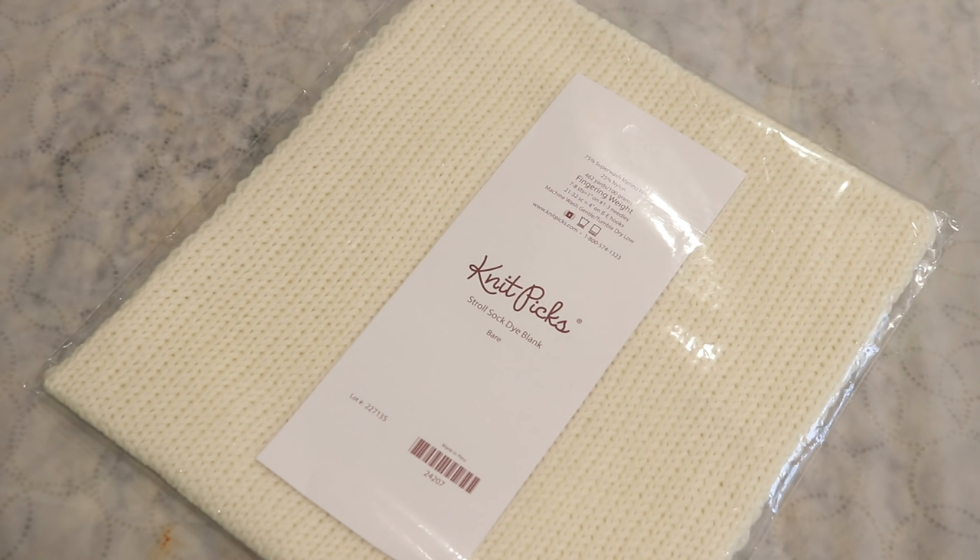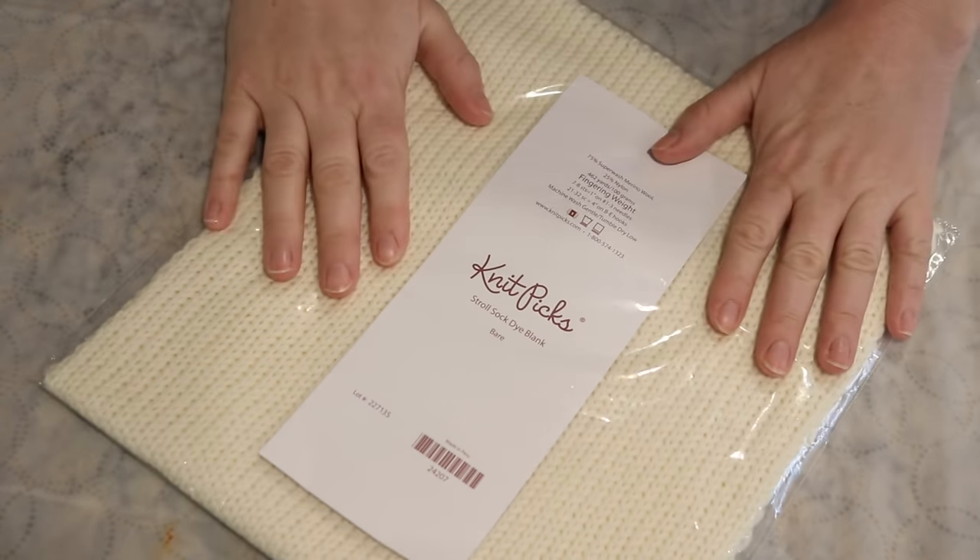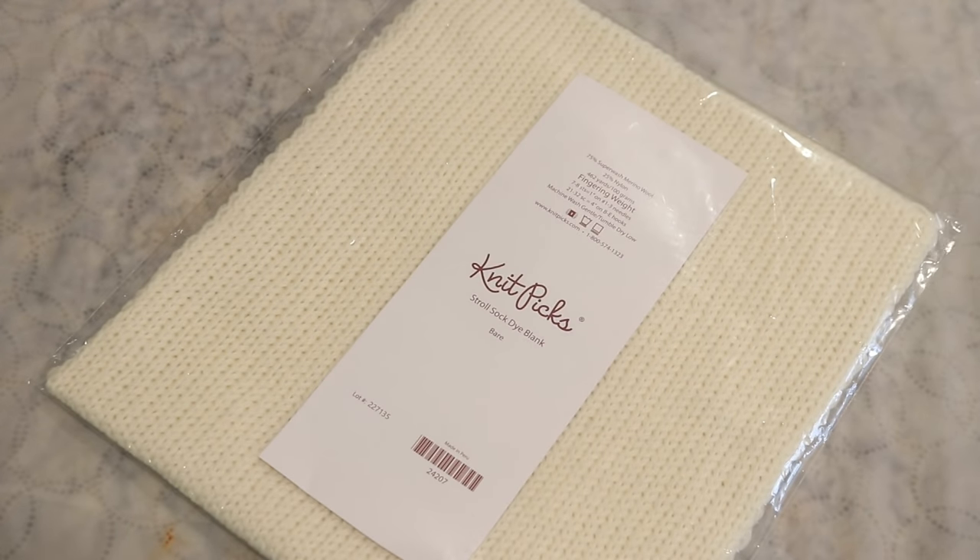Now the stripes won't be perfect because this is knit, and I'll talk about that more in a little bit. For those of you that don't know, a sock blank is a pre-knit or crocheted piece of fabric that you dye with the intention to unravel it in the end to knit, crochet, or weave it into something else.